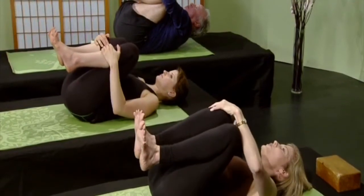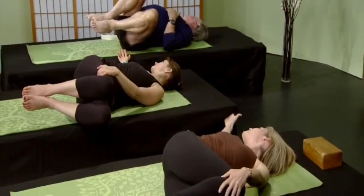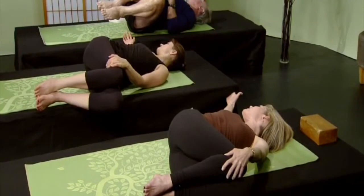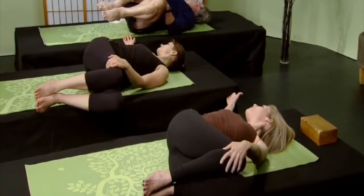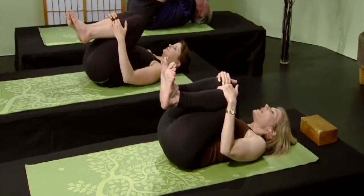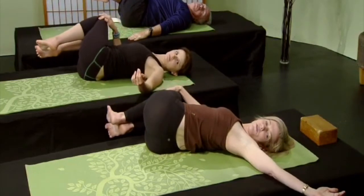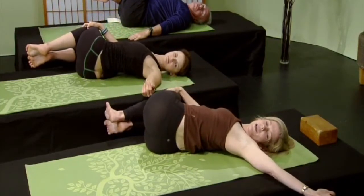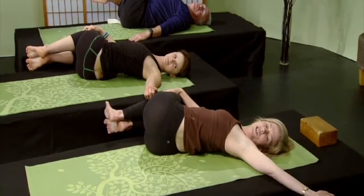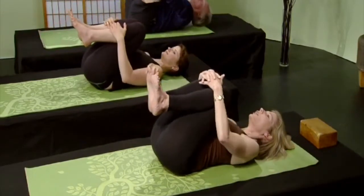Spread those toes. Let's go ahead and bring both knees stacking them to the left as we look over to the right and twist. This squeezes out the liver, the kidneys, and the spleen. Breathe deeply. If you can stack your knees, do so. You can take your left hand on top of your knees for a deeper twist. Come back to center, hug your knees. Then bring your knees over to the right and gaze over your left shoulder. If you have back pain, you can do this in the morning before you get out of bed.